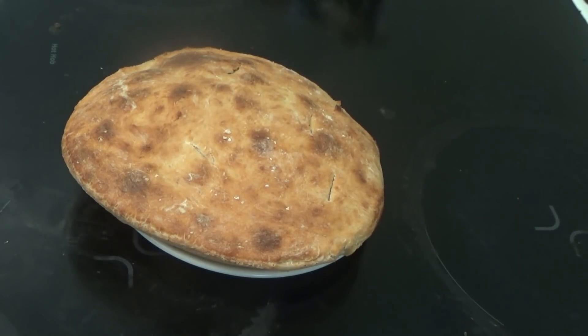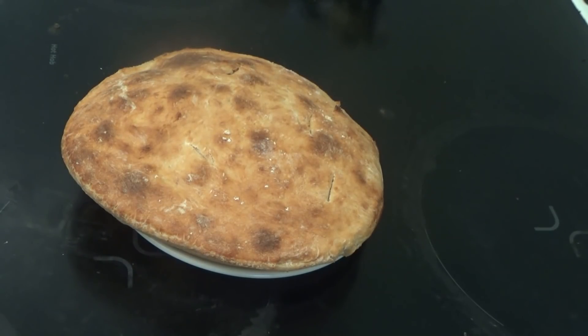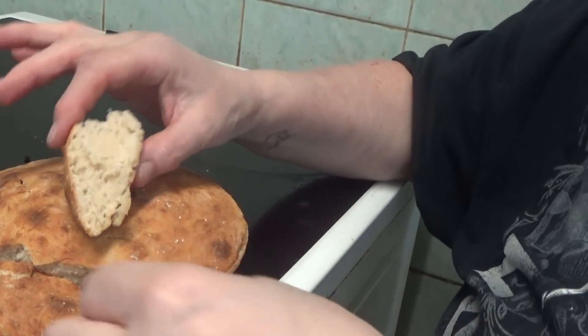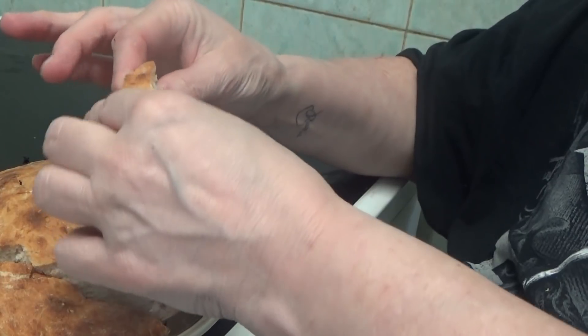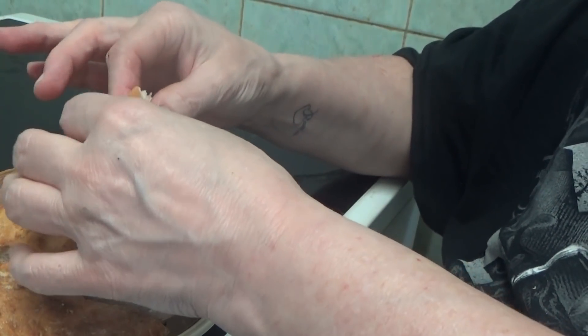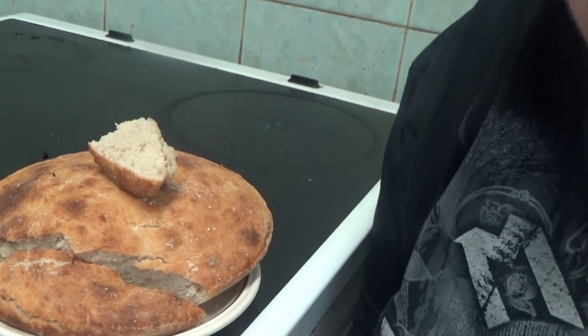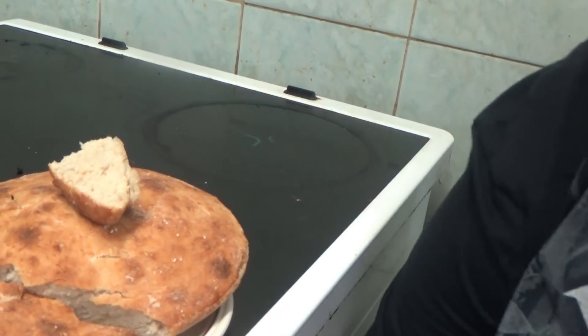It doesn't look brown on the camera but believe me, it is really brown and it's really nice and it looks nice. As you can see I've cut a little bit off. The middle is nice and moist.